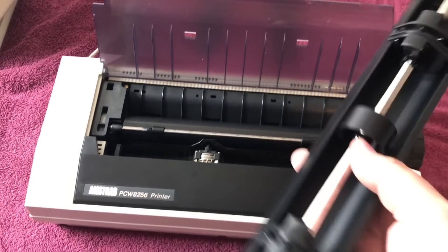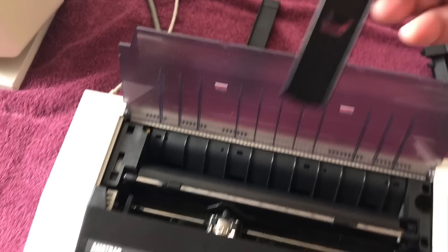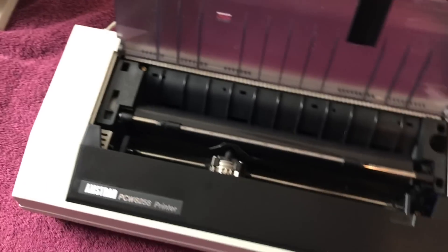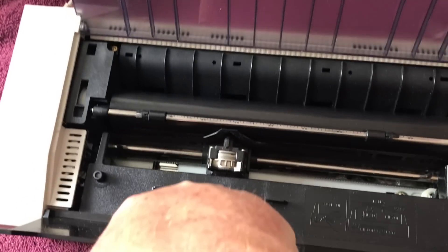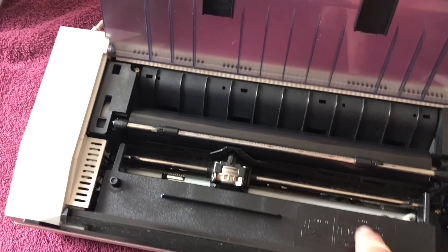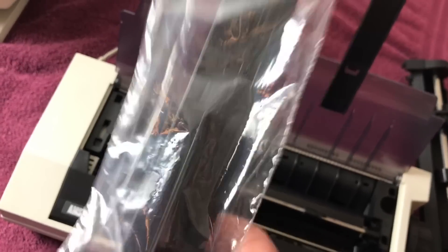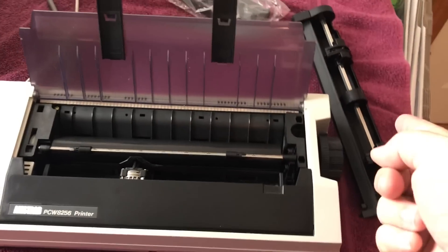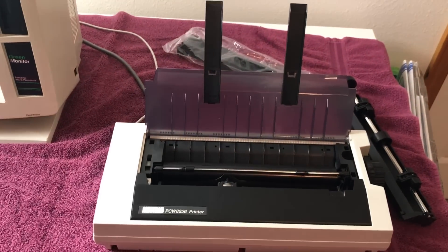I've also got the tractor feed attachment for it, so you could have your box of tractor feed paper and just do continuous feed. These little deals here hook up here on the top like so, just to hold your paper and keep it going in. It's got an original ribbon that's probably dried out — I haven't tested it yet. But what's really cool is this lot also came with a brand new factory sealed ribbon, so if the ribbon in here is not good anymore, this one should definitely be good. These could also be re-inked. I got the tractor feed attachment, a new ribbon, and the machine is in super nice shape — really clean. Maybe I'll print out some banners or something.